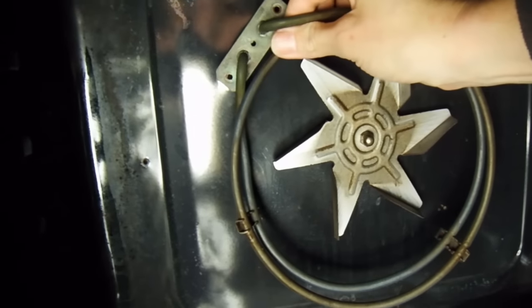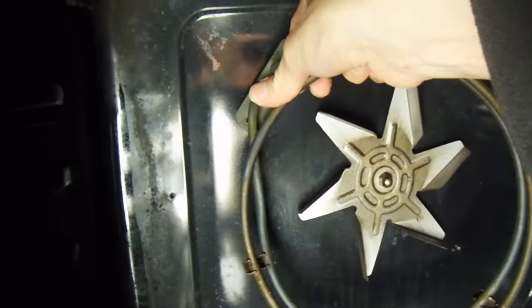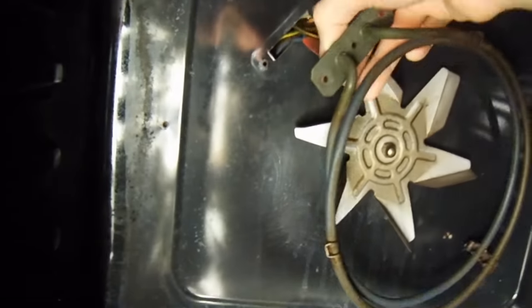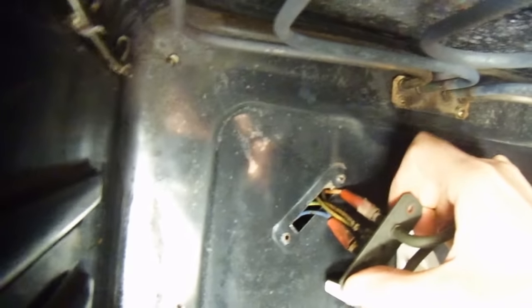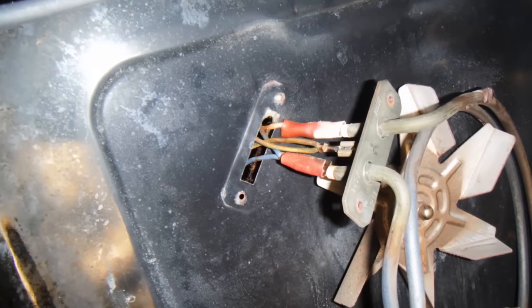Now let's assume you've got your element and need to replace it. Remove the mounting screws on the base of the element and carefully wiggle and gently pull the element out from the oven. Be careful here because you don't want the wires to suddenly spring off and disappear into the back of the oven — that means you'd have to take the back of the oven off.